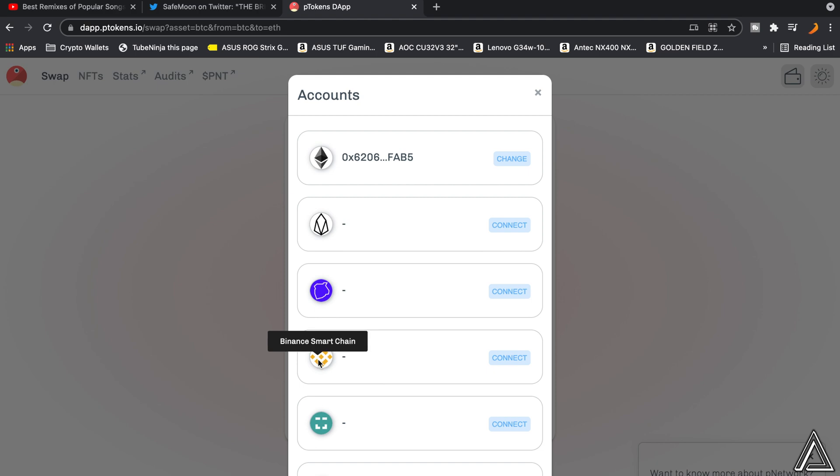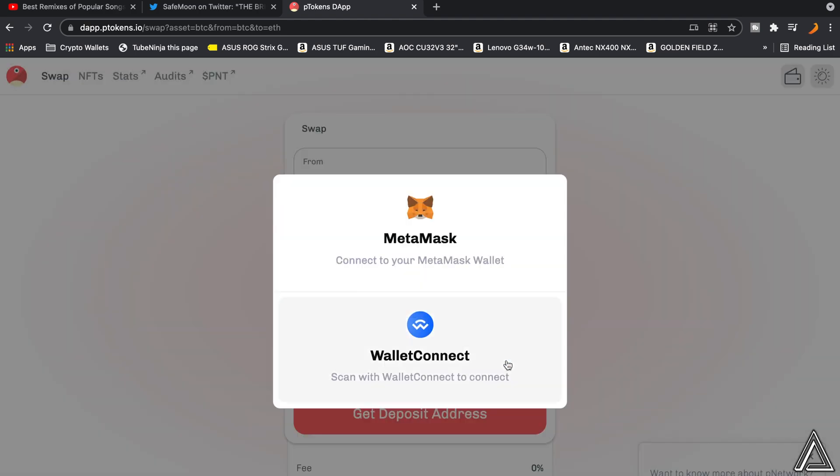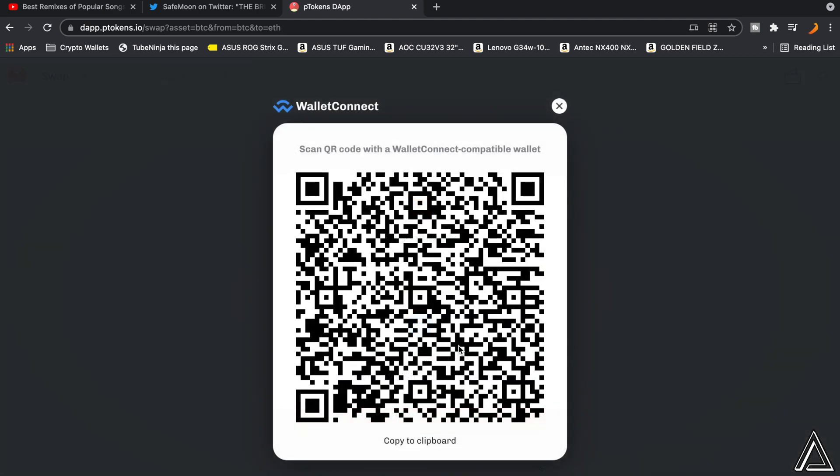Now go over to where it says Smart Chain and click connect for that as well. Then click on WalletConnect. This will pop up a QR code that we have to scan with our Trust Wallet or MetaMask wallet on our phone. A lot of people use Trust Wallet for SafeMoon, so I'll show you how to connect this to your Trust Wallet so we can use our SafeMoon balance and turn it into PSafeMoon, which will then go over to our MetaMask wallet.